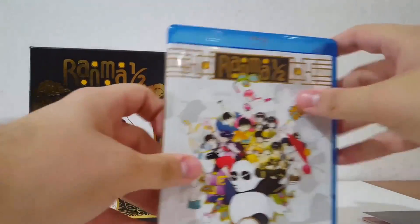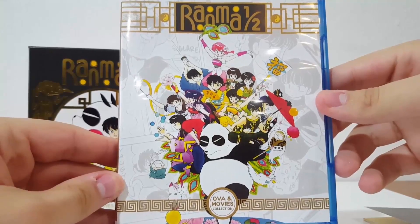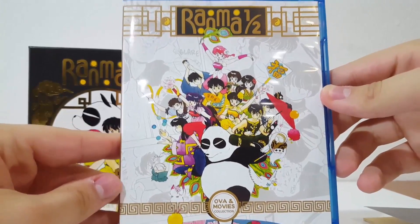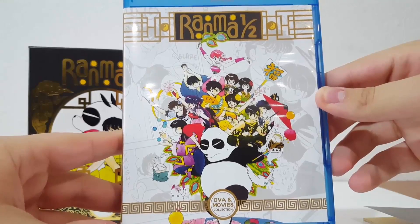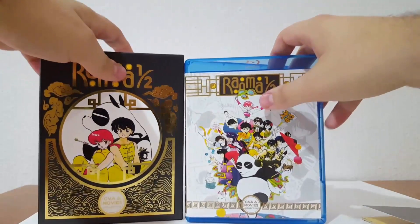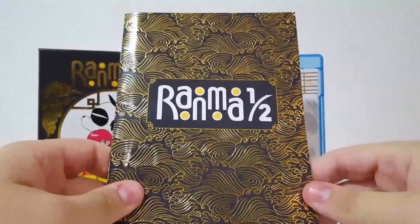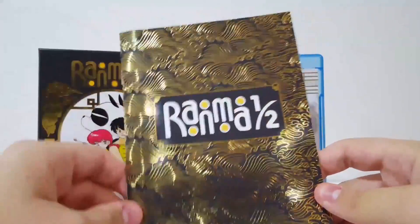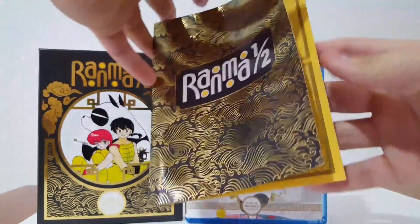Now let us actually look at the art of the Blu-ray. I actually love how they did this art — I think this might actually be the best one out of the entire Ranma series. This art is amazing. I think the DVD one looks essentially the same, with a couple of differences. And it does come with an awesome booklet that will showcase everything within, and this usually comes with all the TV series sets as well. Always comes with a booklet if you get the limited edition or the set.